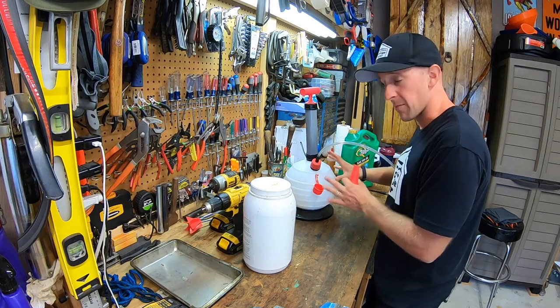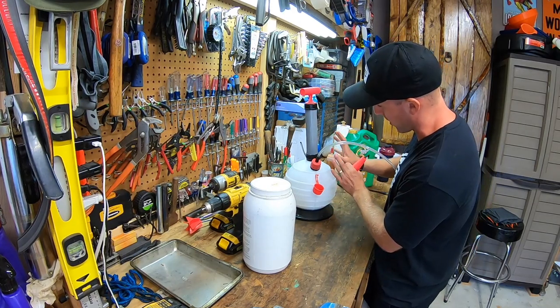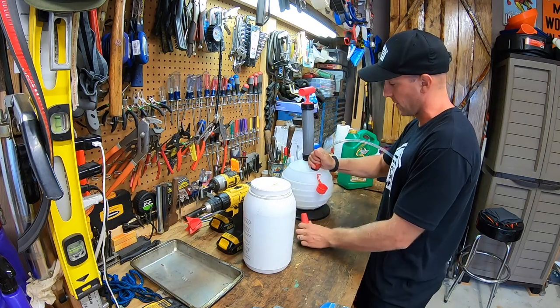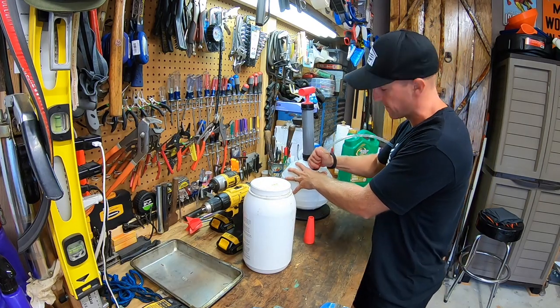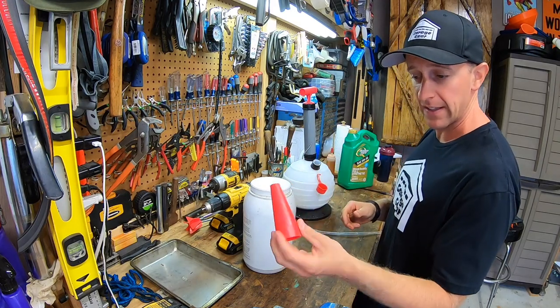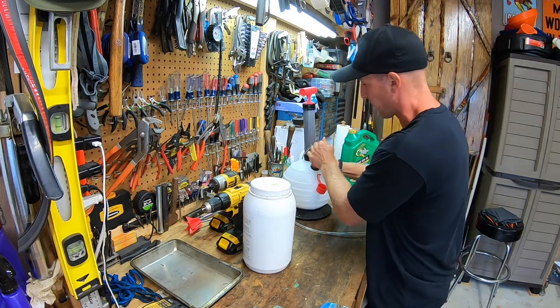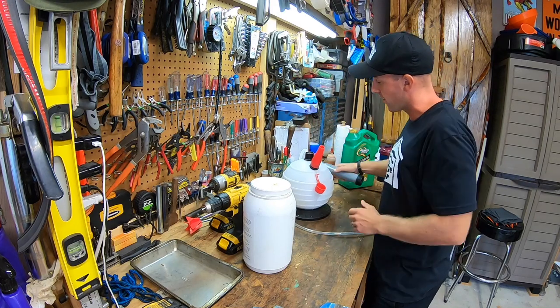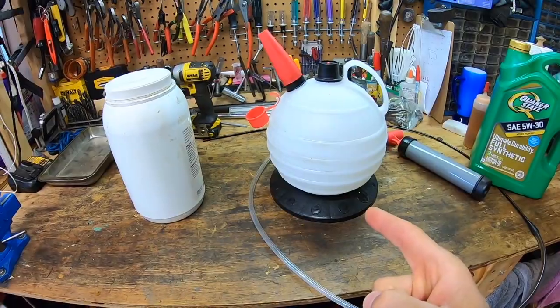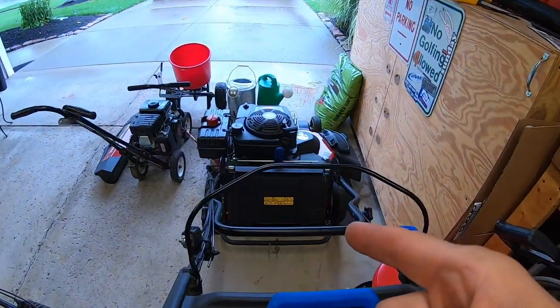Now some of you might be wondering how do I get the dirty oil from this extractor into my container? All you have to do is literally just twist off the hose, pop it off, set that aside, and they give you this convenient little pouring spout. You just shove it on, take the pump right off, and then you can pour it right into your container. Pretty simple.